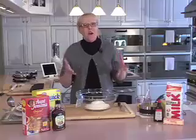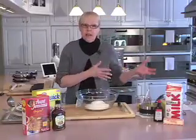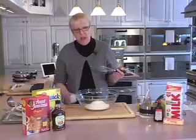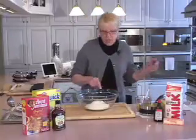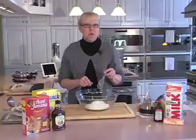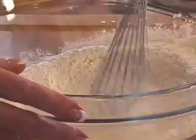As with all pancake and waffle batters, we're just going to incorporate our wet ingredients into our dry ingredients. For our dry ingredients, I'm adding one 1/4-ounce packet of dry yeast granules to two and one-quarter cups of flour, a generous tablespoon of sugar, and a teaspoon of salt. I'm quickly going to whisk that together.